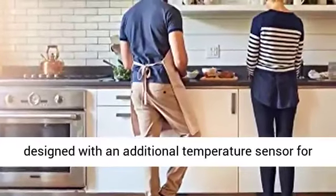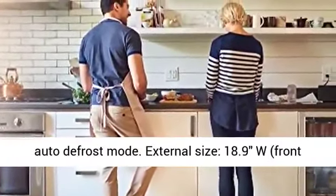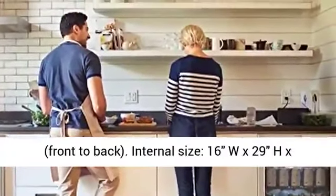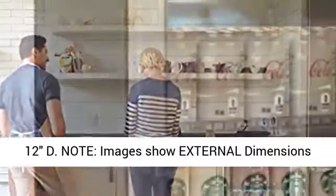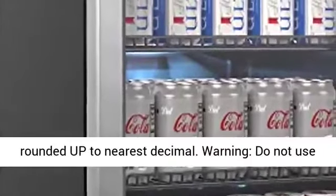External size: 18.9 inches wide x 33.3 inches high x 17.3 inches deep (front to back). Internal size: 16 inches wide x 29 inches high x 12 inches deep. Note: images show external dimensions rounded up to nearest decimal.